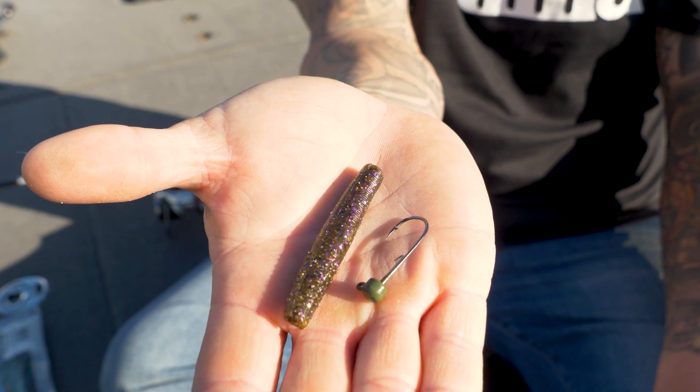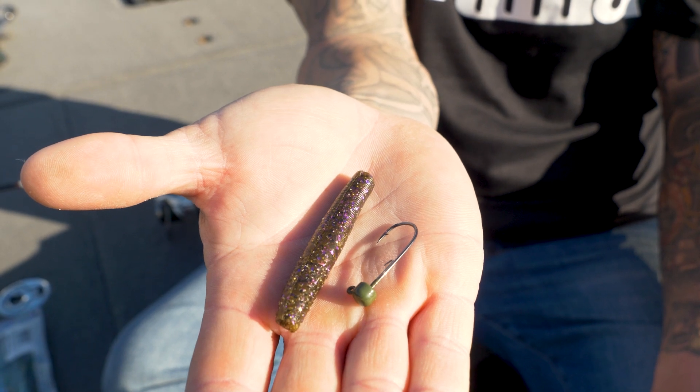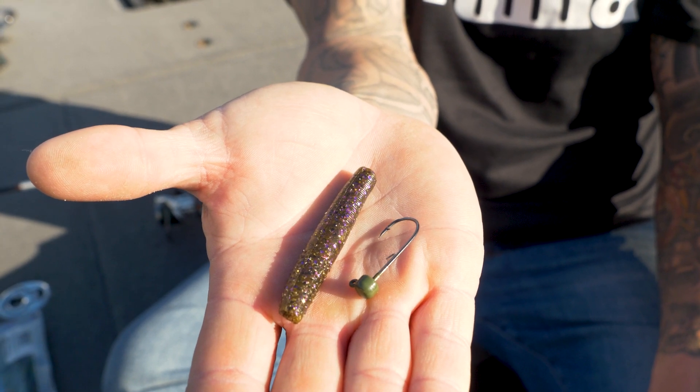You're going to use a little mushroom head. This is the one I like to use. It's got this barb keeper, which really helps keep that bait up, especially when you're trying to cast it on light action rods.